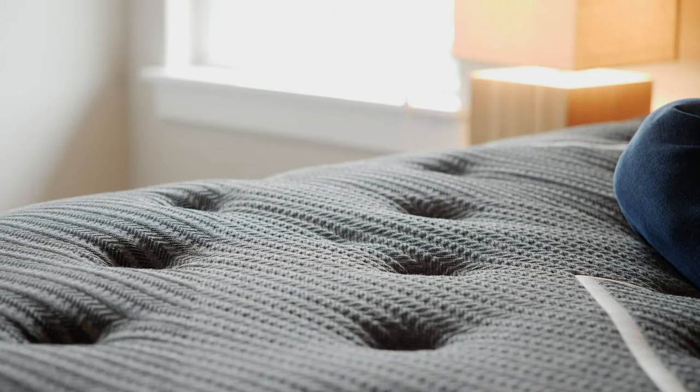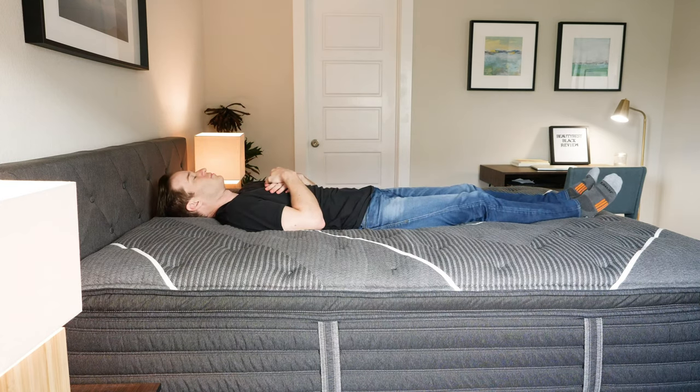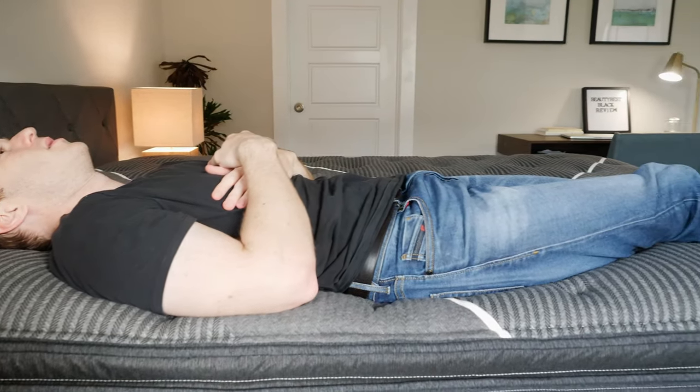I'm going to talk about how I feel in different sleeping positions, starting on my back. The first thing I noticed is that I feel the pocketed coils holding me up and the memory foam conforming very well to the curves of my body. I did get the comfort upgrade, but I would say if you just sleep on your back, either version will work — you don't really need the comfort upgrade.